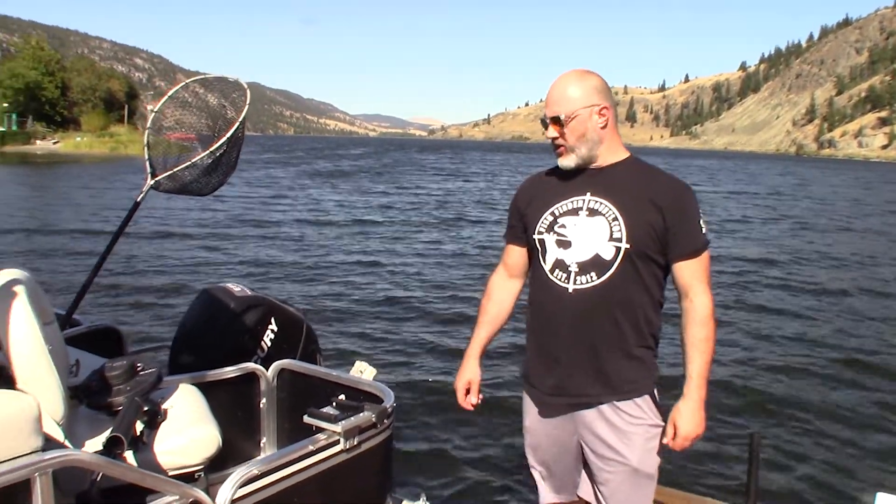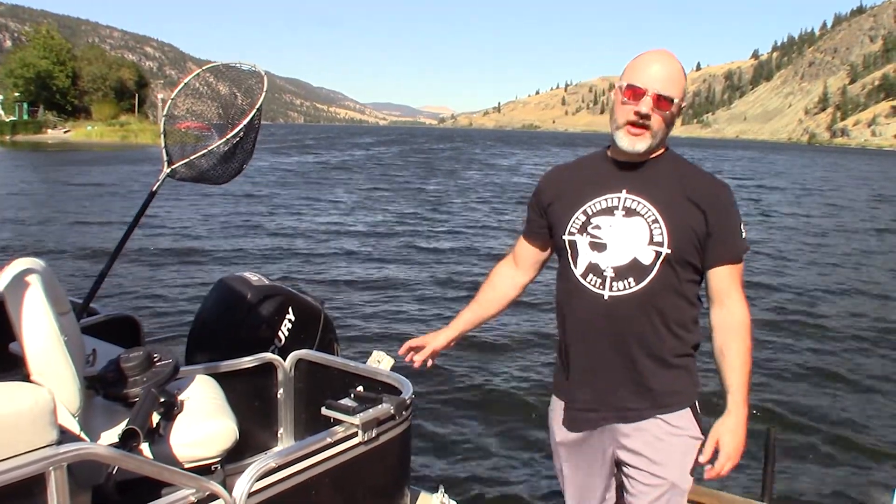Hey everyone, this is Wade from FishFinderMounts.com. We haven't done a video on this yet — we've had it out for quite a while — and now we have a pontoon boat here.